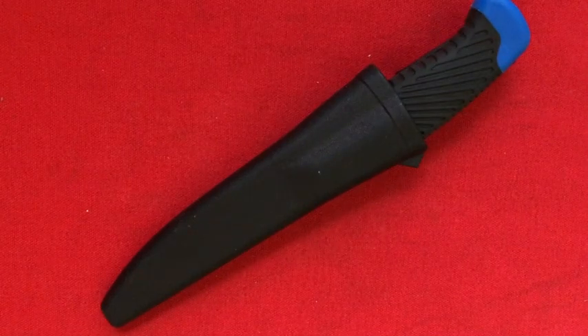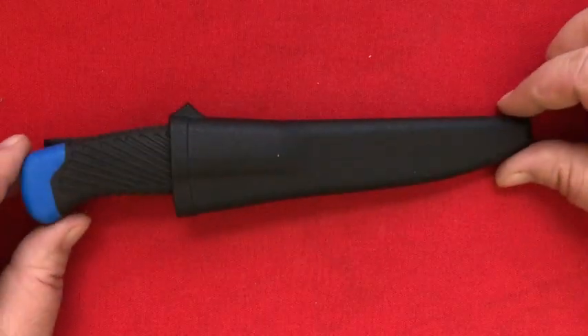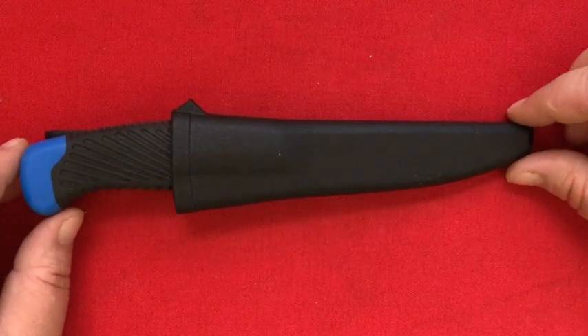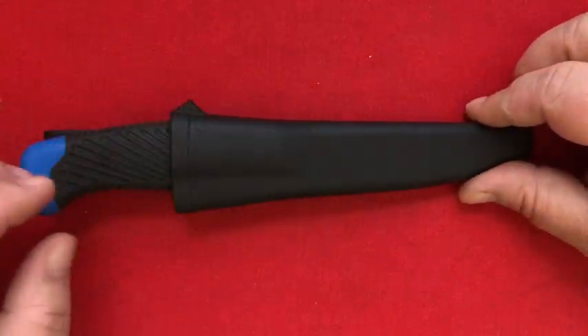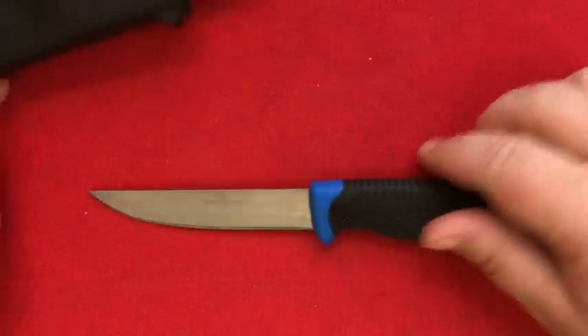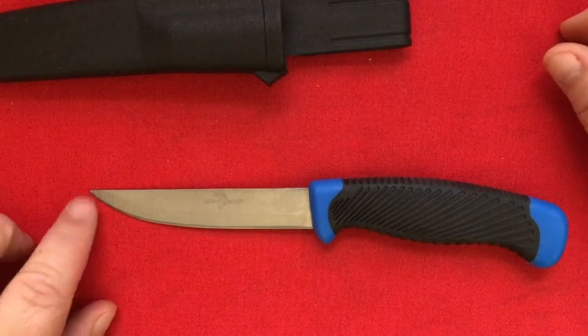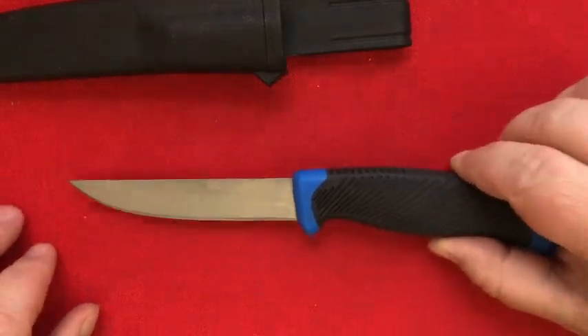This is called the Wahoo Killer. It was a knife that I got from Bud K for about $2, about three years ago — maybe longer, I don't remember. I got it because it was super inexpensive, and when I finally got it I realized it was just a very, very cheap knockoff of a Mora — probably the Companion.